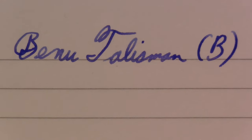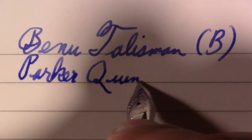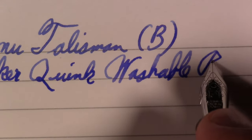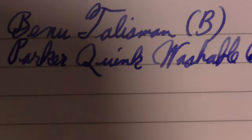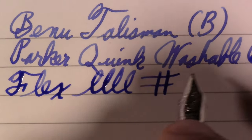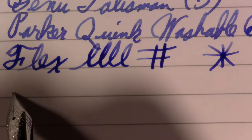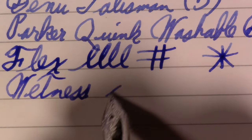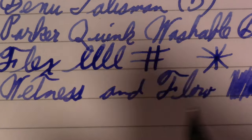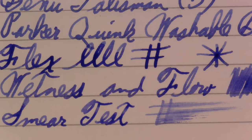After my initial confusion, that is definitely a broad nib. The ink in it is Parker Quink washable blue. As far as flex goes, there is a little line variation and I don't really want to push this nib because it's not a flex nib, but there's line variation there — it's pleasant. I've enjoyed other Schmidt nibs I've used. Wetness and flow — that seems pretty wet to me. Smear test — yeah, that's wet.